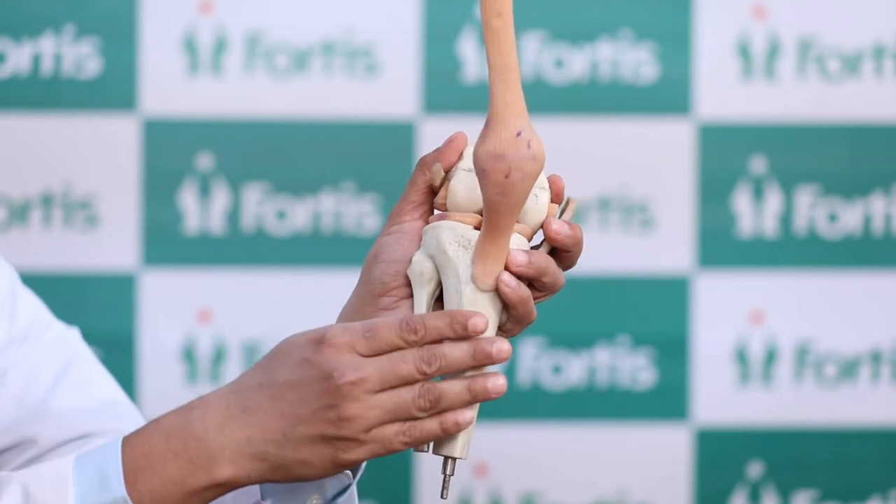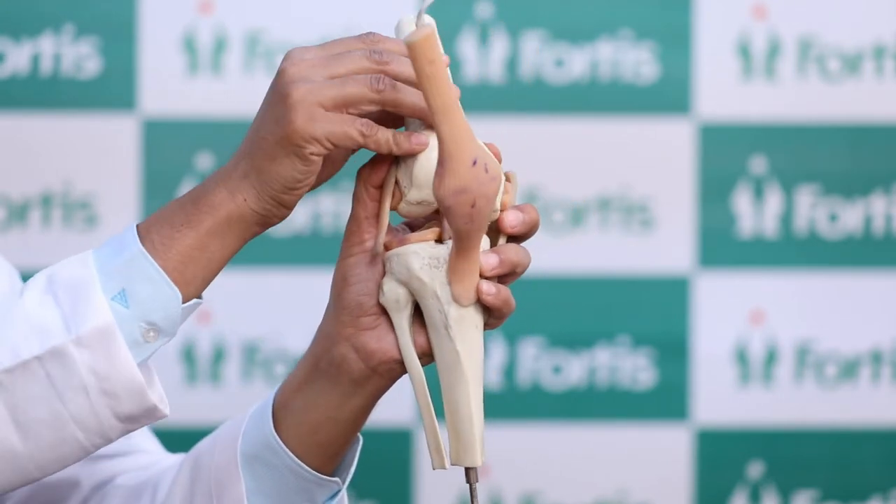That is a model of the knee joint. That is the leg bone, that is the thigh bone, and that is the kneecap.